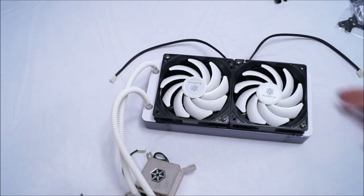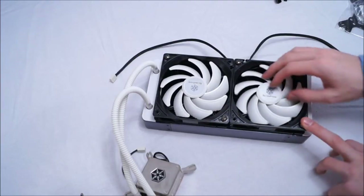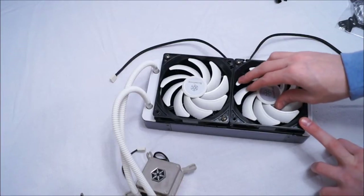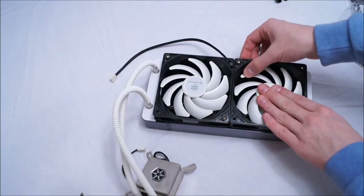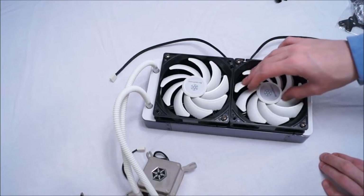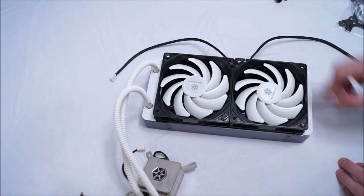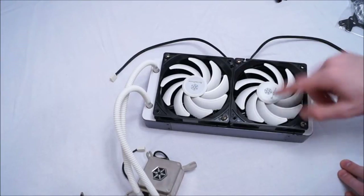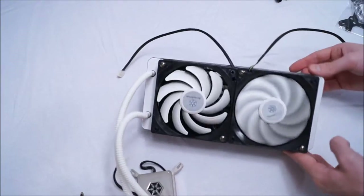Here we have it with the stock fans on. In photos these fans actually look kind of flimsy, but they're a lot stronger than I expected — especially considering their size. The blades don't actually bend that much, which I would expect from blades this thin; the movement is just from the fluid in the hub. So that's what it looks like with the stock fans on.